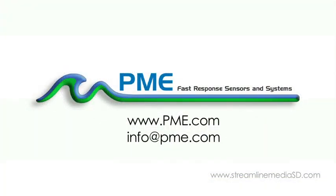For more information, please visit Precision Measurement Engineering at www.pme.com.